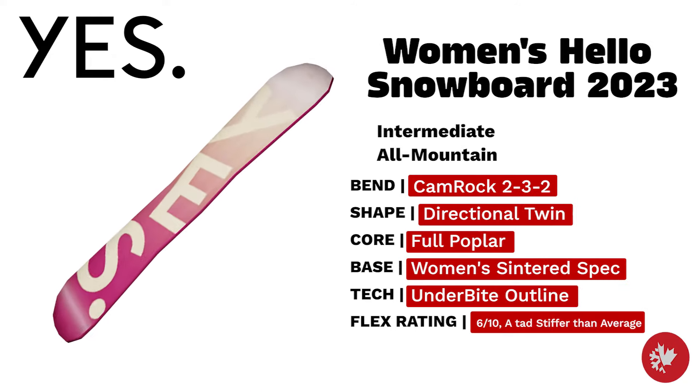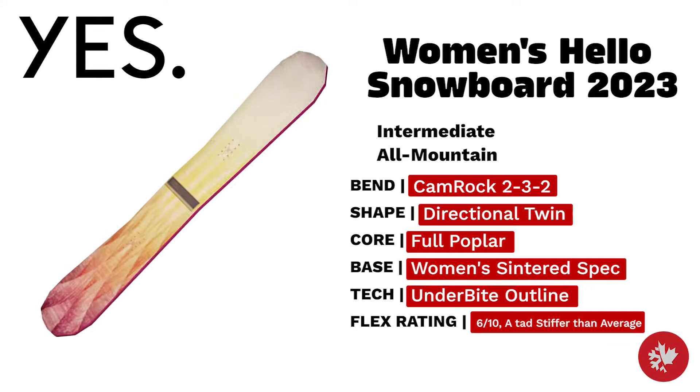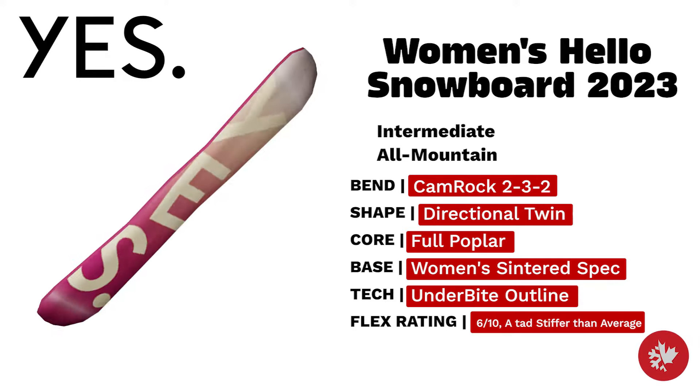Yes Women's Hello — a truly balanced all-mountain board made for intermediate riders. The underbite sidecut technology and directional twin shape come together in this beauty of a board, topped off with a full poplar core and a women-centered spec base.